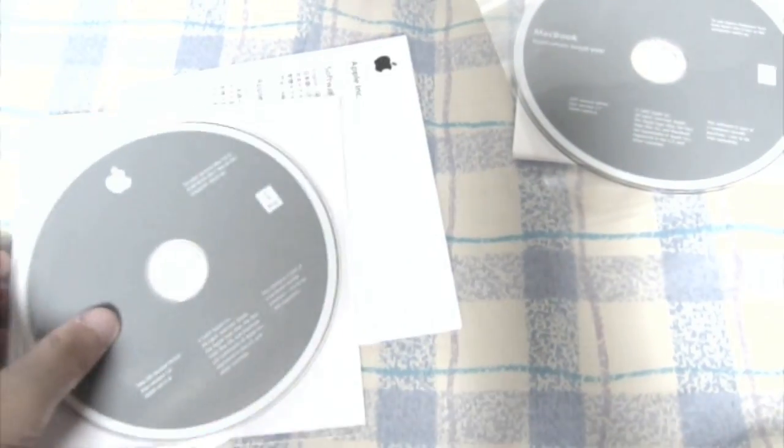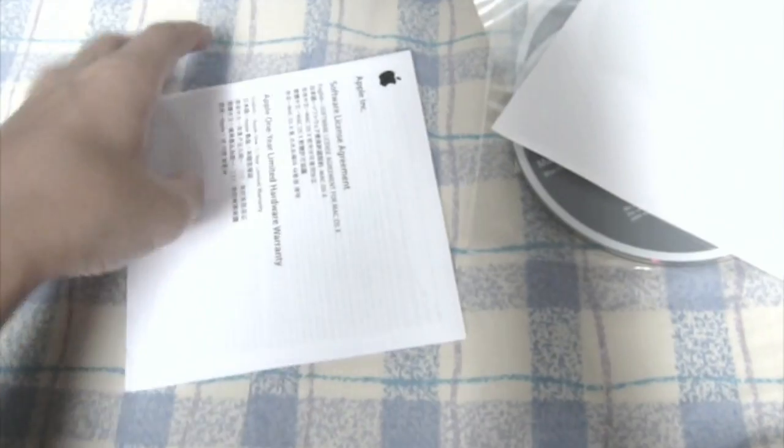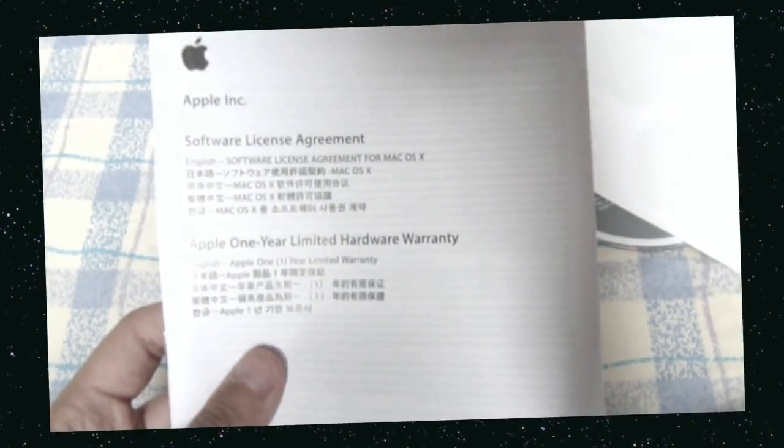Inside everything else there are a couple of things: the CDs and stuff. The first one is the Application Install DVD, and there is a second one — the macOS 10 Install DVD — along with the two Apple stickers and the software license agreement.